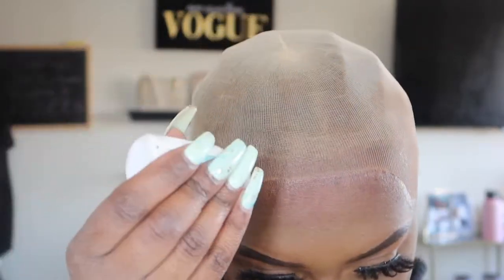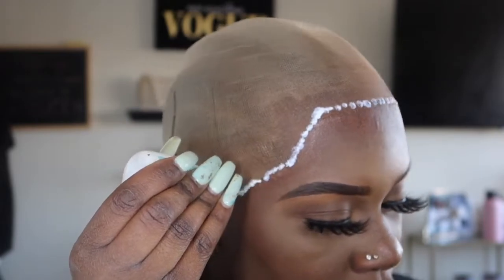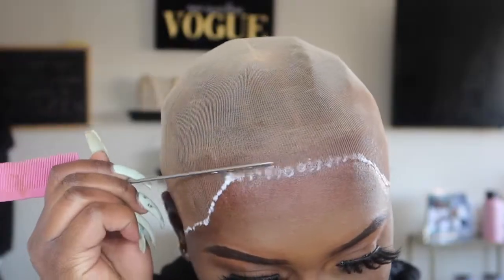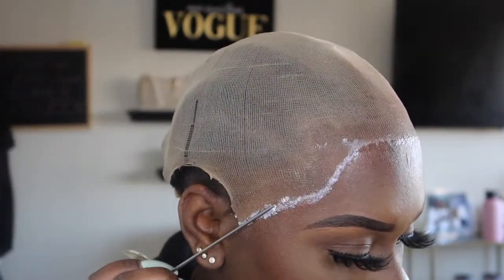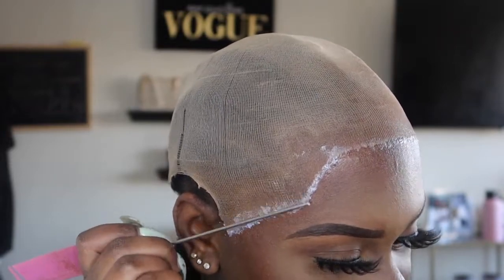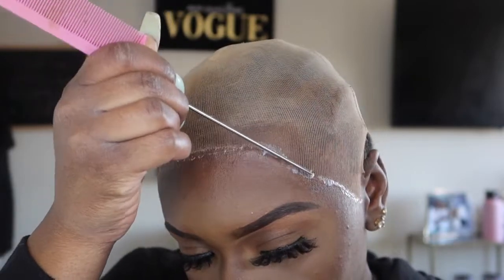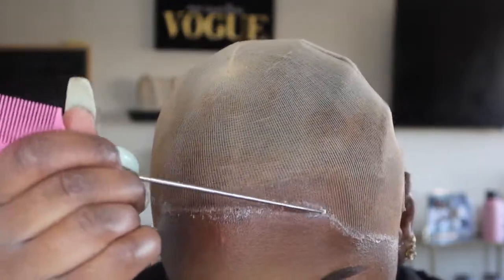I'm going to go in with my ghost bond and I'm going to do four layers. I'm going to go ahead and do the third layer now.